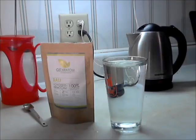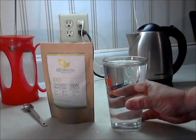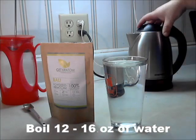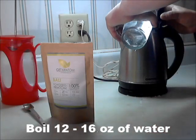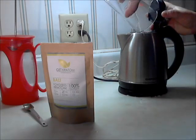This is how I make Kratom tea. First I boil 12 to 16 ounces of water. I have an electric tea kettle for that — it boils a lot faster.